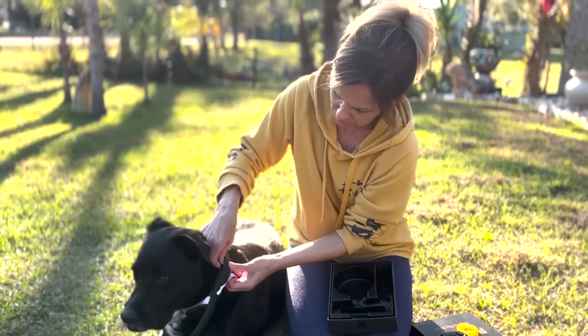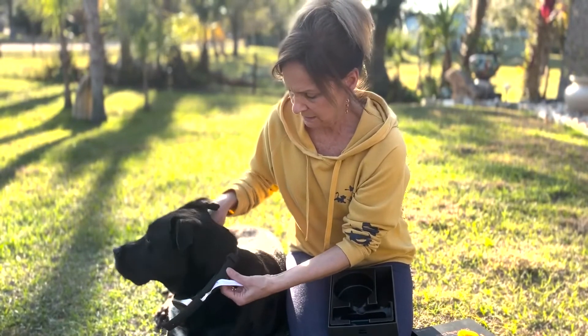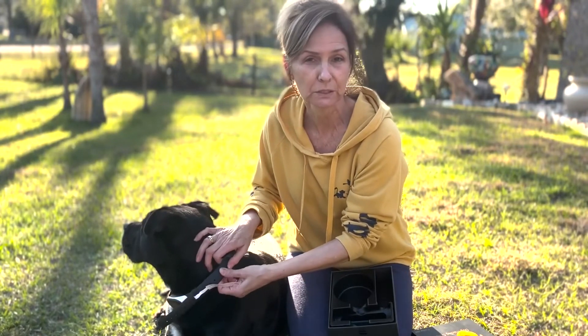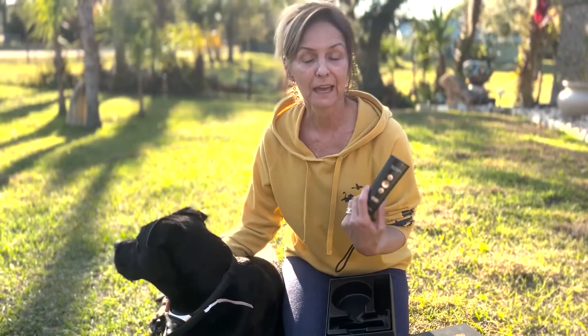It is adjustable, so you want to adjust it based on the thickness of your dog's neck. If your dog has longer hair, you're probably going to want to use the longer nodes. Then you'll just use the remote to control it, so you can train your furry friend.